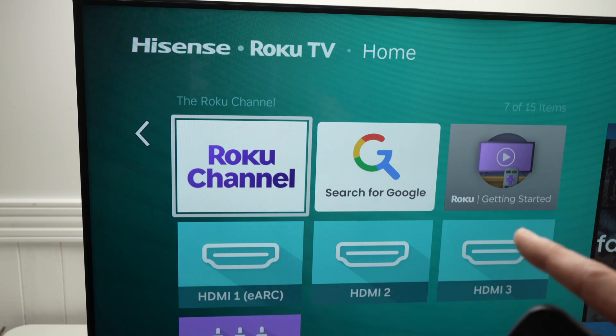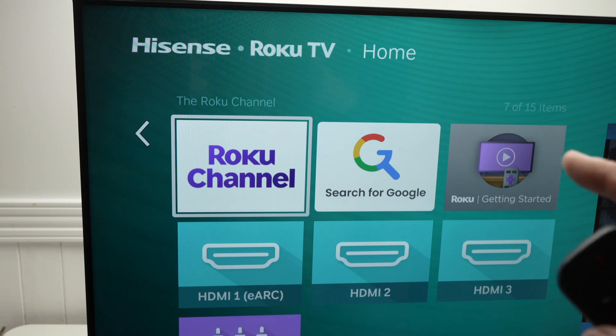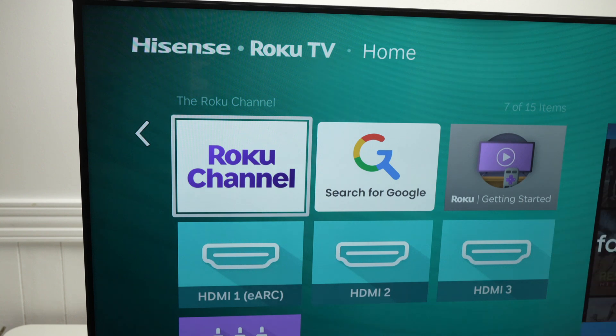If you still do not see the HDMI port, I suggest you unplug your Hisense Roku TV from the wall socket, wait about five minutes, and plug it back in afterwards. Power it on and you should see the HDMI port that was previously missing.